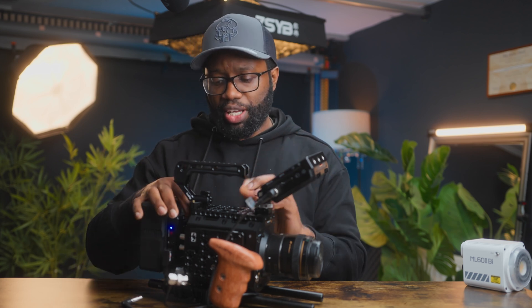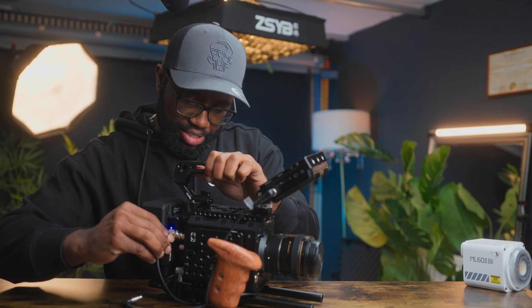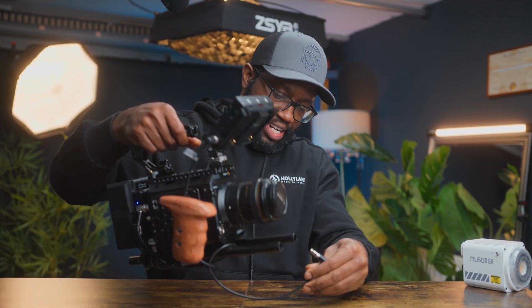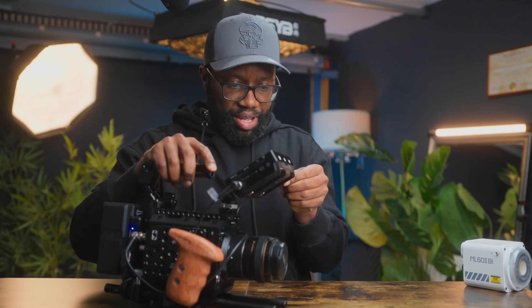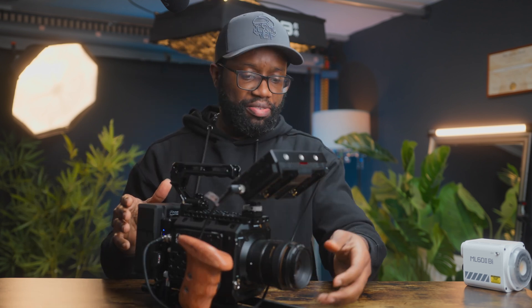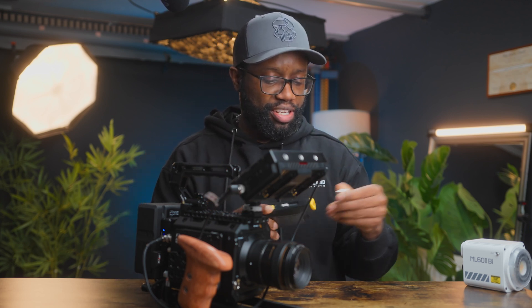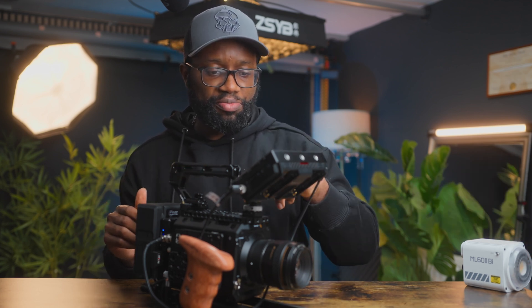Now I can plug in my SDI cable into the camera and also to the monitor. Actually, I'll power off the camera first, plug in the SDI to the camera — plug it in and lock it — then plug the other end into the SDI accessory and lock it. Camera is now powered on, lens cap removed. You can see what I have in front of me — a nice air blower from Nitecore. It's in focus now, and I'm recording. I can see the blue light in front of me.